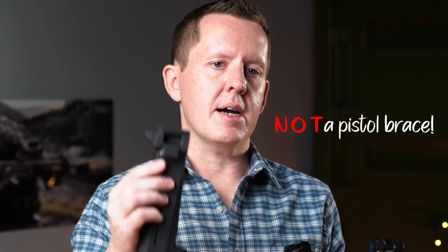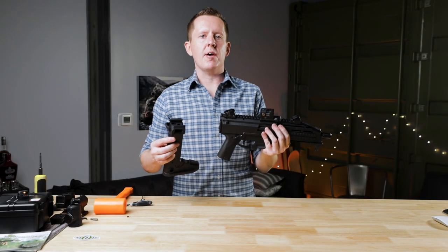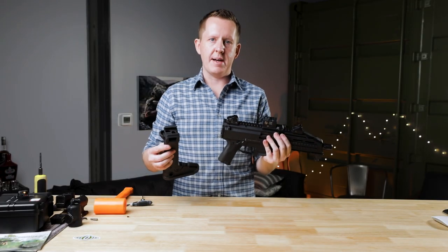Just to be clear, this is not a pistol brace — this is a stock. So installing this requires a $200 tax stamp and registration with the ATF under the National Firearms Act. Sorry to be the bearer of bad news on that.